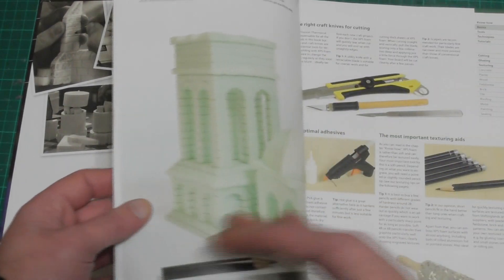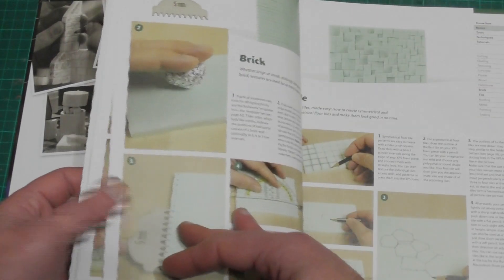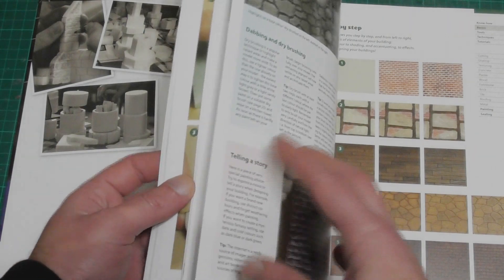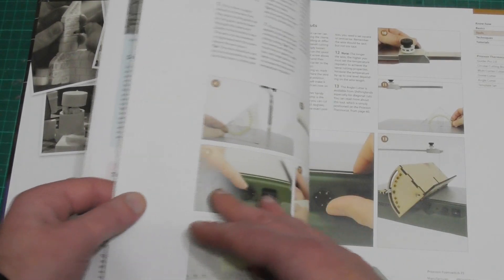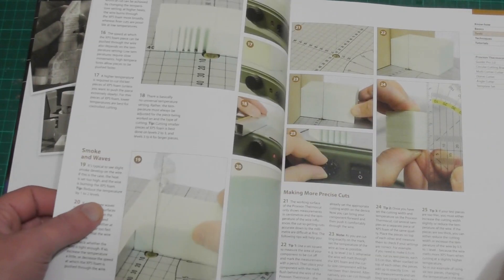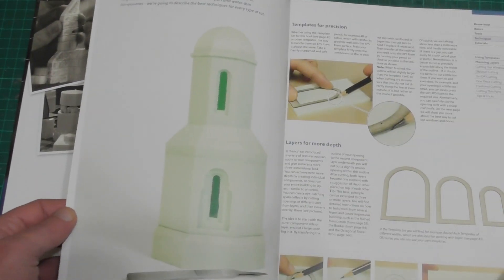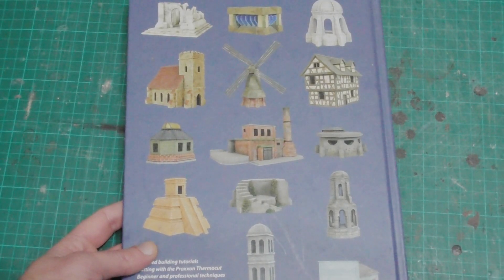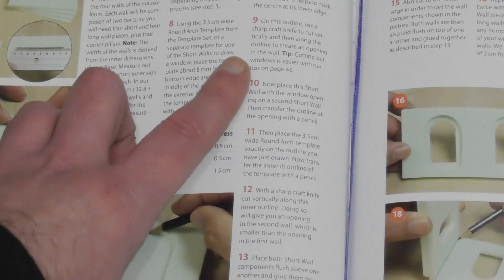The first part of the book contains advice on how to select XPS foam, work it, texture it, and paint it. The sections are short but contain all the information that's needed to get going, and at the end of the day no amount of text is going to be a substitute for practice. There is also a section about how to use a proxen and different attachments to make different cuts. The meat of the book covers building tutorials, each rated for difficulty and explained in short easy to follow steps.